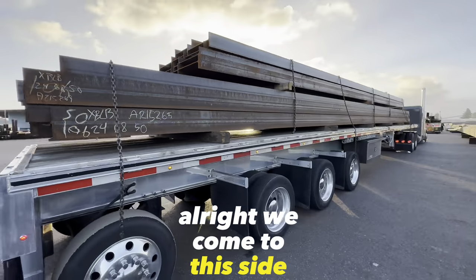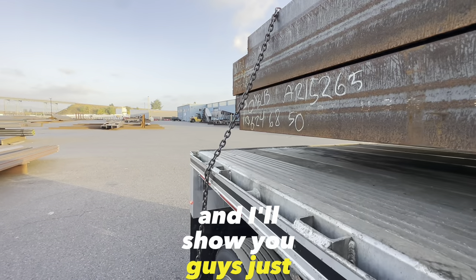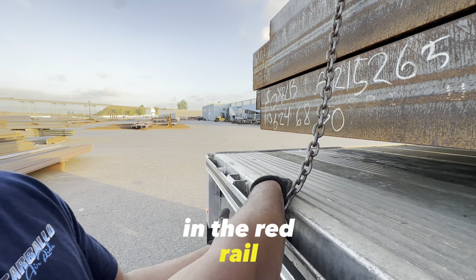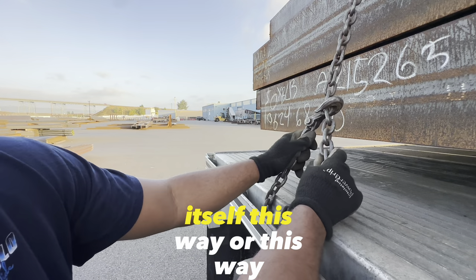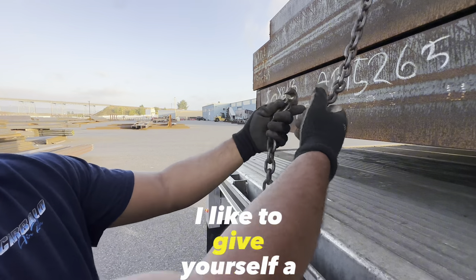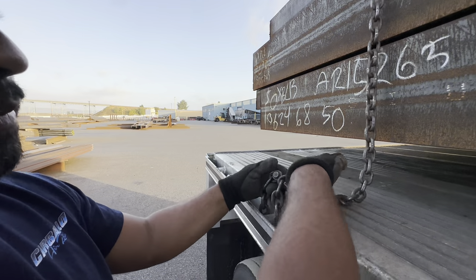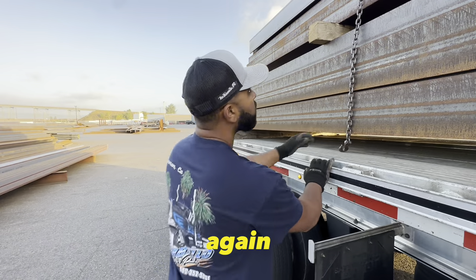We come to this side and we hook to the rail — I'll show you guys just what I mean. I want to go right here in the rev rail. I like to do just one loop. You can bring it back to itself this way or this way — it really doesn't matter, it's all preference. I like to give yourself a little bit of slack. Some guys go all the way up, some guys go real tight here. I kind of go somewhere in the middle. You're going to pull — give it a little work.